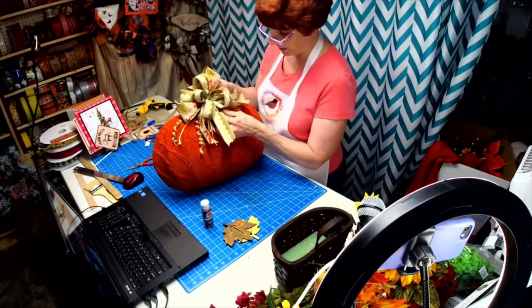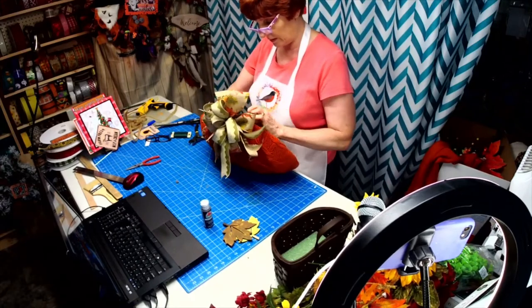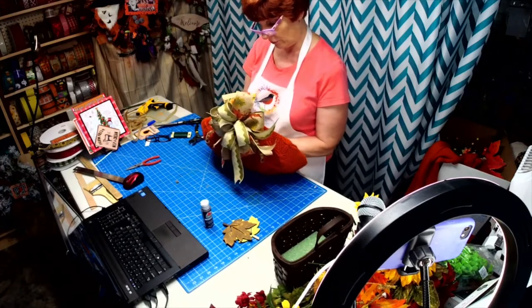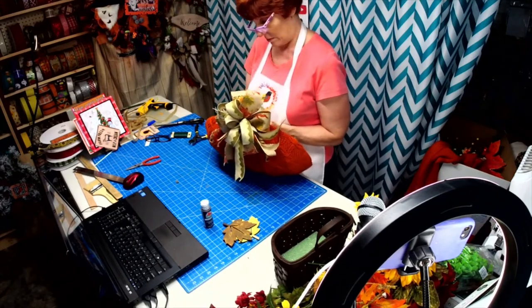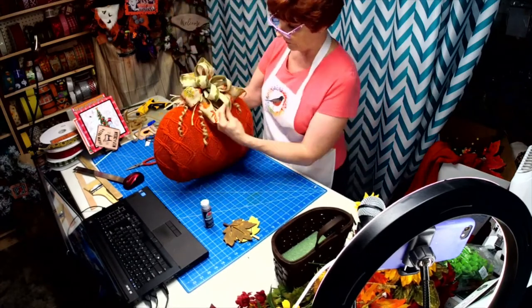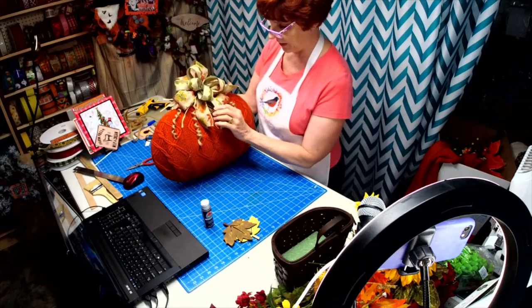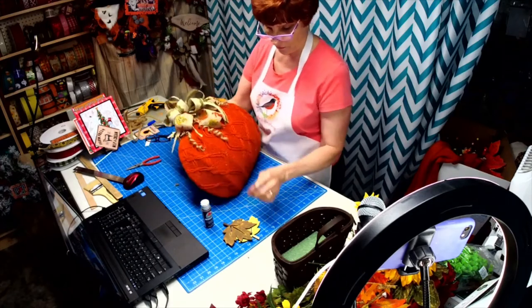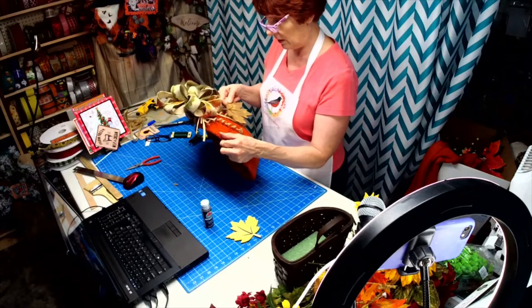We're going to put this on here. You all know I've been wanting to do this for the longest time — take an orange sweater and wrap it over the Dollar Tree pumpkin frame. I wanted to pull out some of the green, so this ribbon has the green, and then we'll figure out a way to put our leaf up in here.